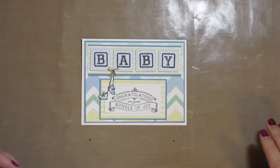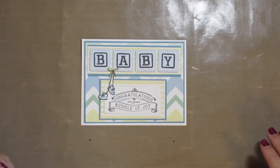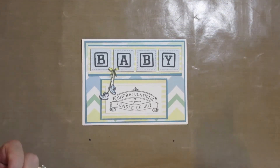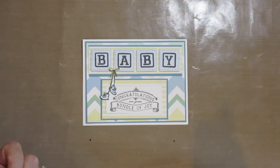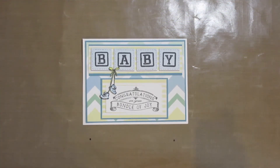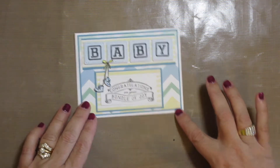Good morning, Cindy here from Two Crafty Little Sisters. Thank you for joining me for today's project. We'll be making a cute little congratulations baby card in kind of a blue color, so it'd be good for a baby boy. So let's get started.